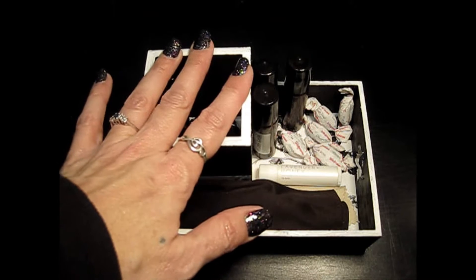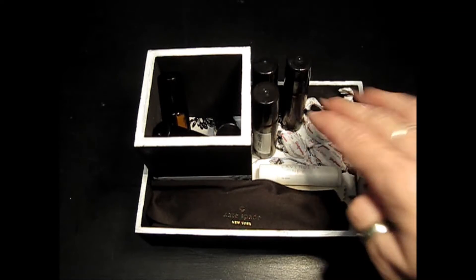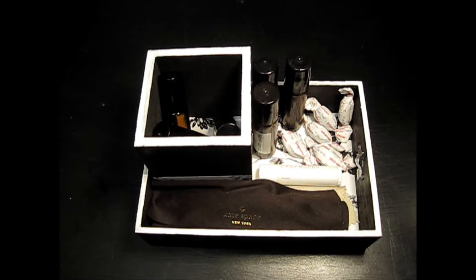I have sleep time essential oils here, and then I have oils for pain and nausea there. I have my cough drops, lip balm, my glasses, and I'm good to go.